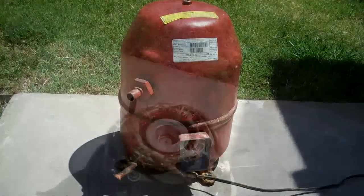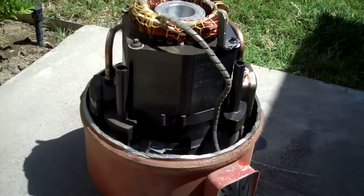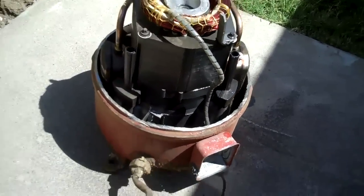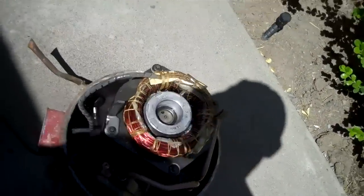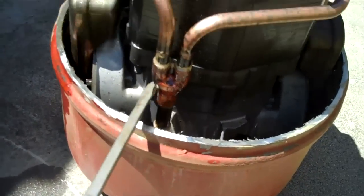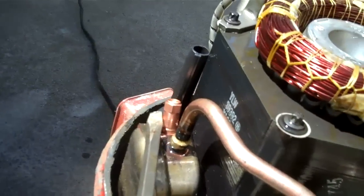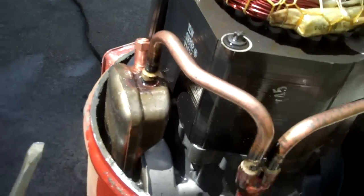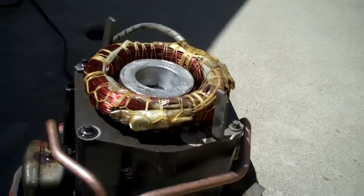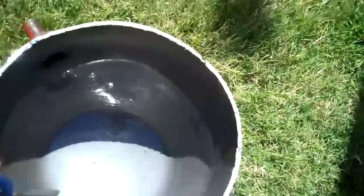We are going to cut it open. Here it is with the top cut off. So the motor is at the top. This is the discharge, and then there is a relief valve here. And then these two pieces here help the motor, so when you're tipping it, it's going to bang against the shell.